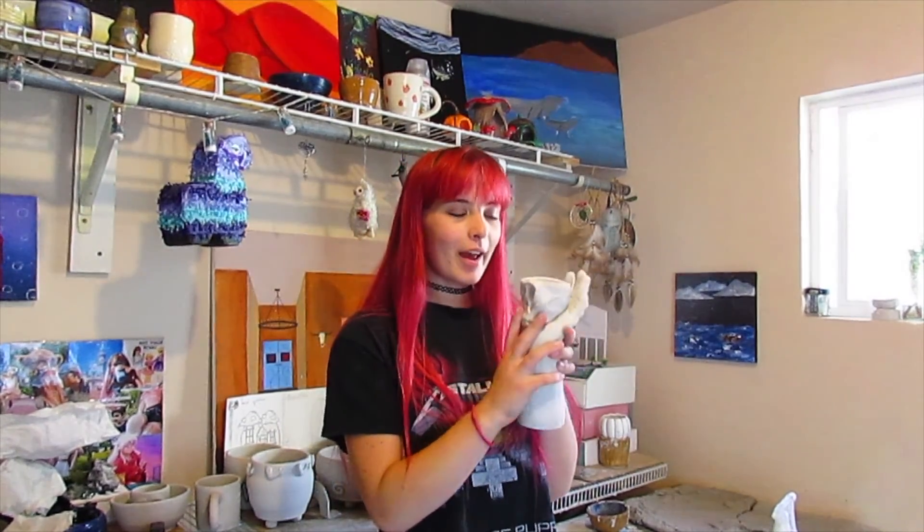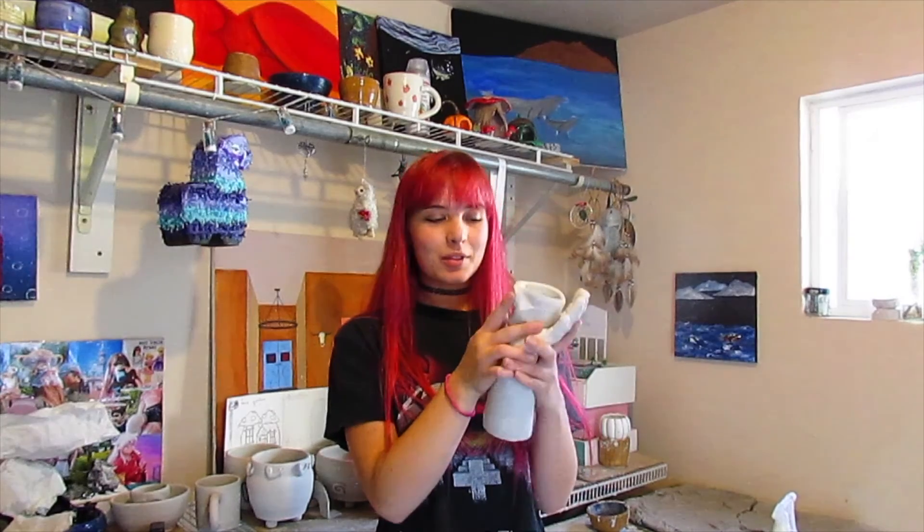Good morning or evening. Welcome back to my studio. If you remember last week, I made this fancy looking thing here, and I actually really hate it. So I'm going to recycle it and make something new — I'm going to break it.